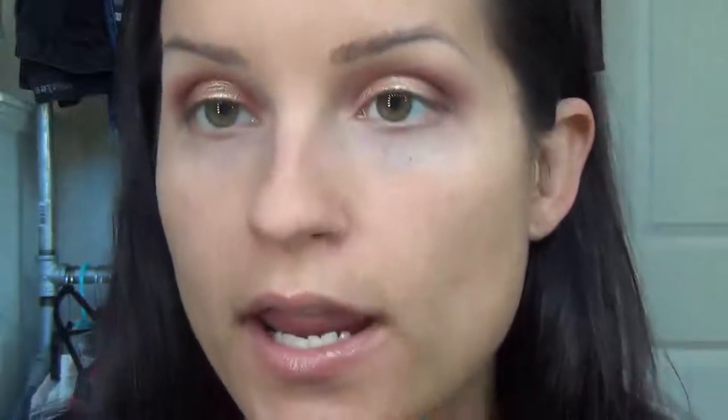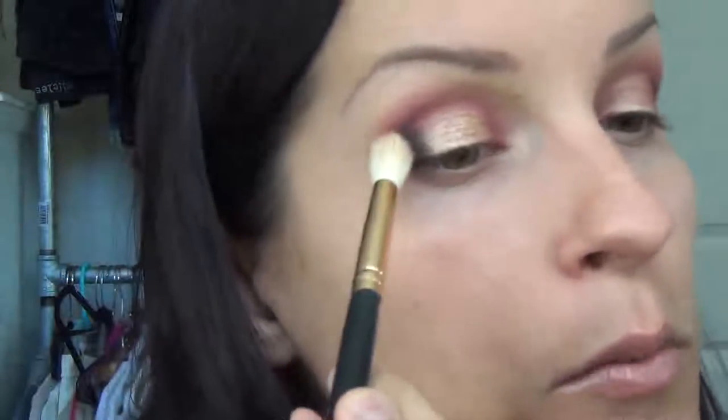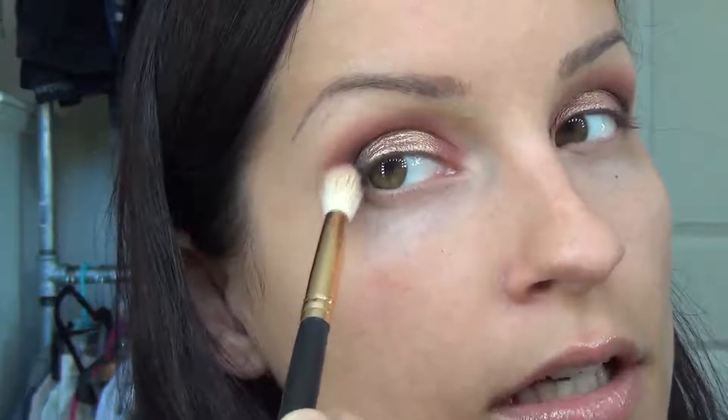Now I'm craving a little bit of a darker outer corner. So I'm going to go in with the Lorac Pro and use the shade Espresso — that shade is so awesome. I'm going to use that little tiny brush again. Then with the big fluffy brush, just going to lightly go over — really lightly, barely touching.